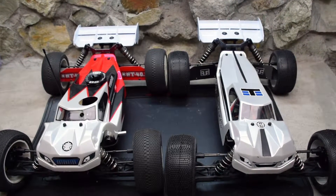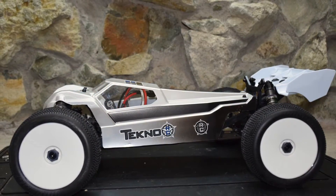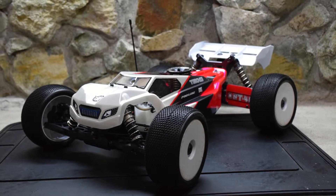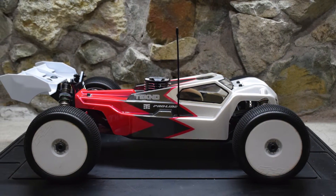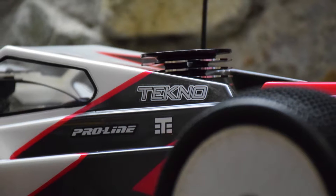On the left is the NT48.3 — it's a Nitro Truggie — and on the right is the ET48.3. My friend Javier was building up the electric Truggie while I was building up the Nitro Truggie, so I thought this would be a great opportunity to throw them on the bench and show you what they look like next to each other. We just got finished painting, so they're brand new, and we're going to want to show you what they look like before I take them out to the track and get them all smashed and bashed.